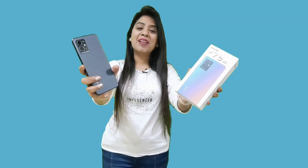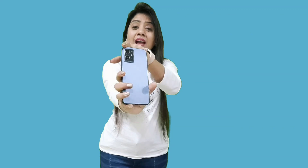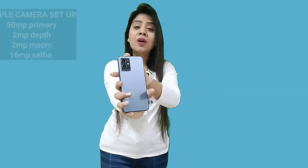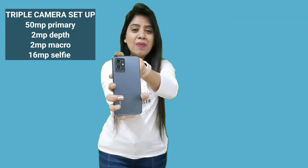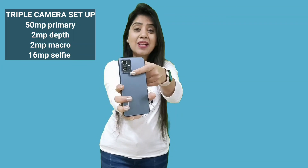Welcome to the Vivo Y-series newly launched smartphone — the Vivo Y75 5G. We will test the camera in detail and see what kind of image quality and video quality it can produce. Before going ahead, let me quickly tell you the camera details. You get a triple camera setup here. The camera module is very attractive — it has a silver ring which gives a premium look to the phone. The primary camera is 50MP, then a 2MP depth and 2MP macro camera.